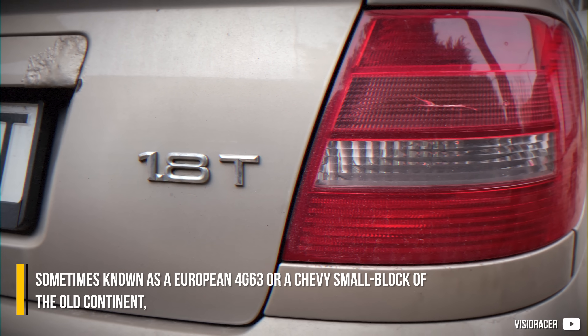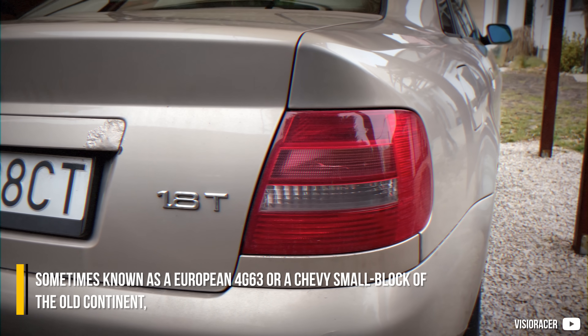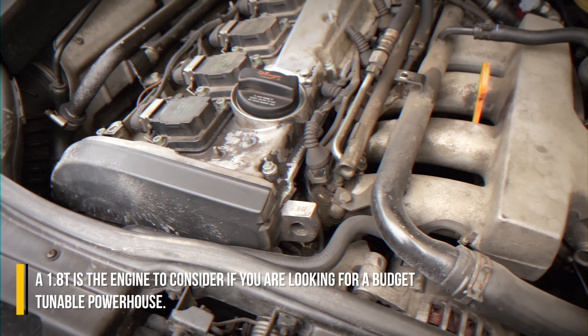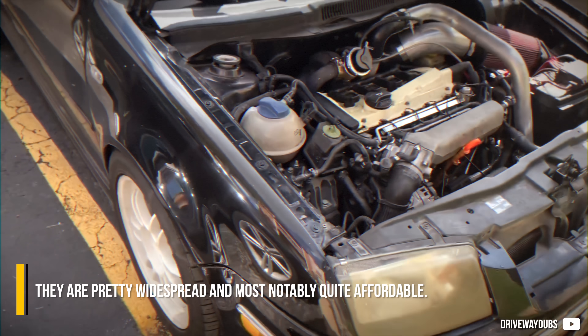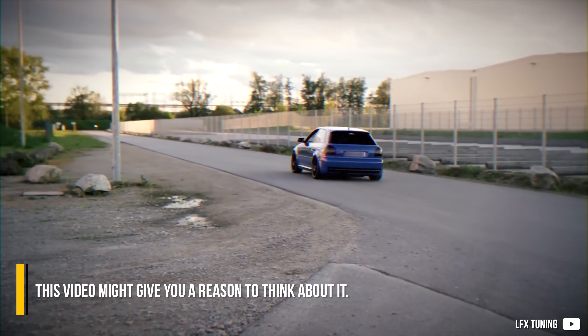Sometimes known as a European 4G63 or a Chevy small block of the old continent, a 1.8T is the engine to consider if you are looking for a budget tunable powerhouse. Although they are not as popular as a coal-rolling 1.9, they are pretty widespread and most notably quite affordable. This video might give you a reason to think about it.